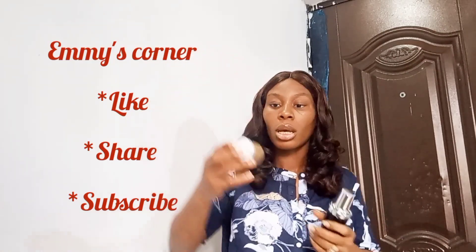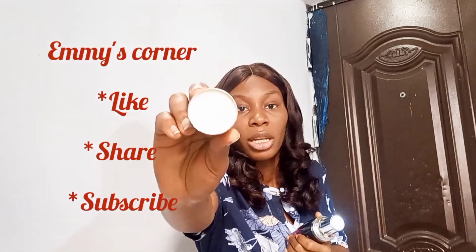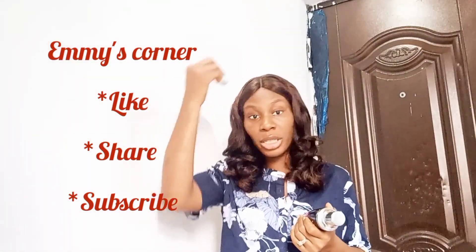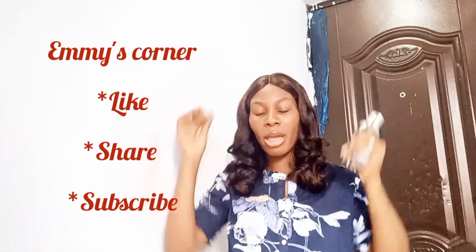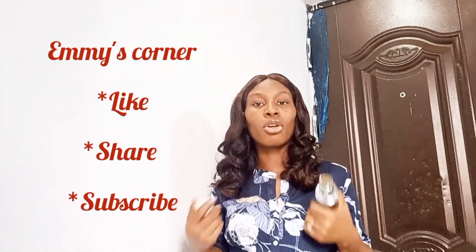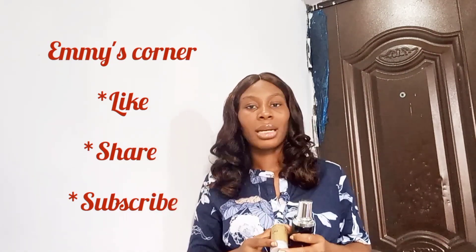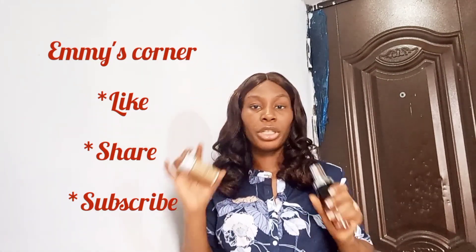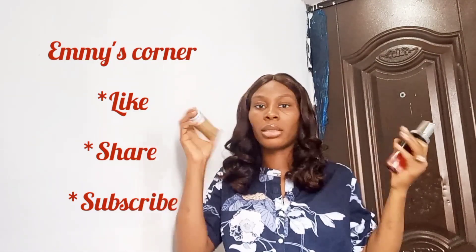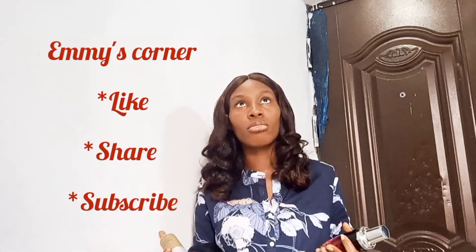Also, this is a wax stick — you need it especially for your closure part. Let me open it so you can see inside: it's a white, semi-solid, thick substance. You use it to bring down the hairs that are standing up around your closures. Some closures have strands that are uneven, and by the time you're done making the closure wig, you'll see strands standing up. You just use this wax stick to bring them down, then go in with your hot comb or straightener to flatten it, and all the standing hair will relax.